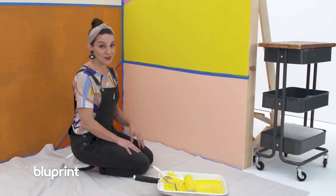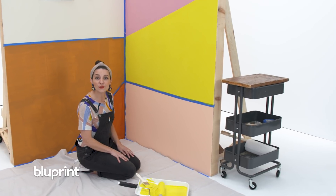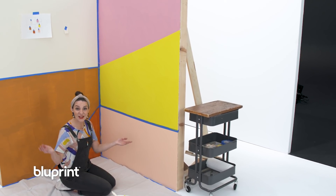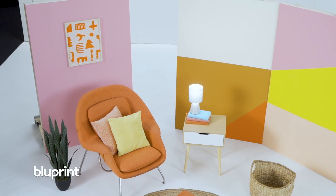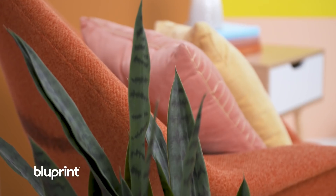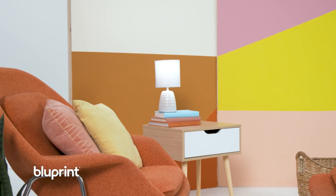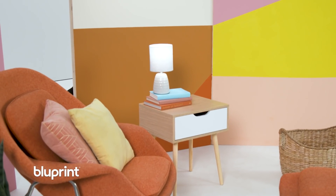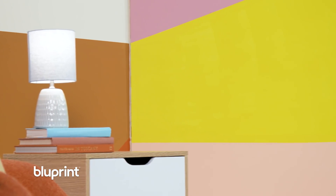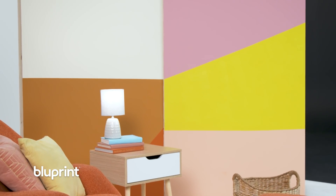Now repeat exactly what we did here on your back wall. Once everything is dry, go back through, re-tape, and add your second coats. Then you're done. Color blocking is something you can do in a day, yet it radically changes the look and feel of a room. You can even choose a more monochromatic palette if that's what makes you feel good. So get to the paint store, pick out some of your favorite colors, and get blocking.